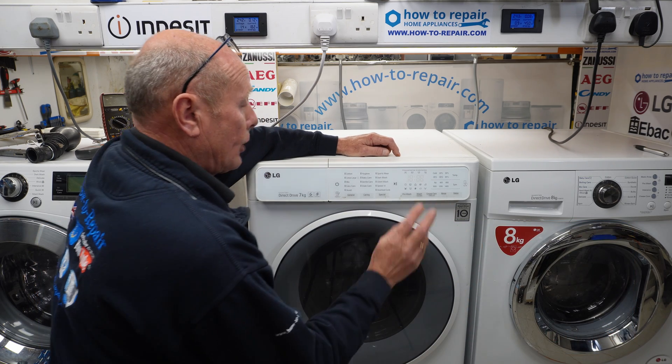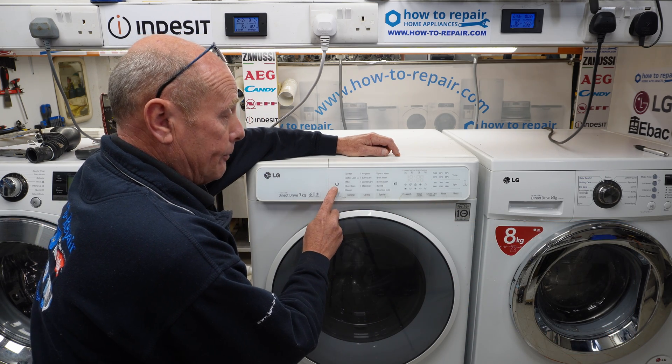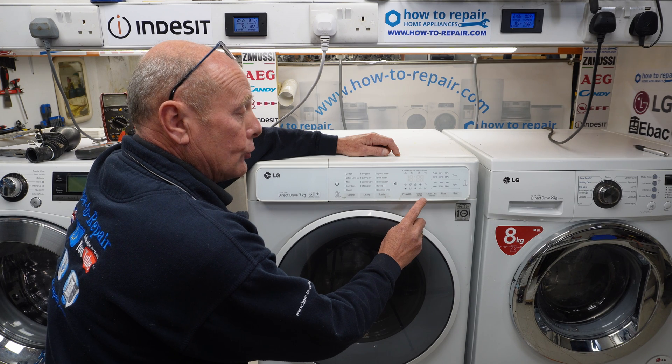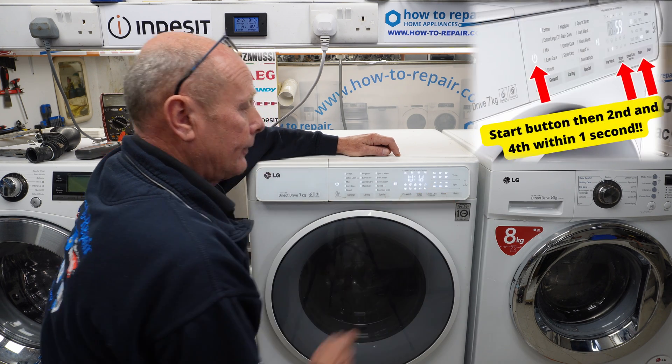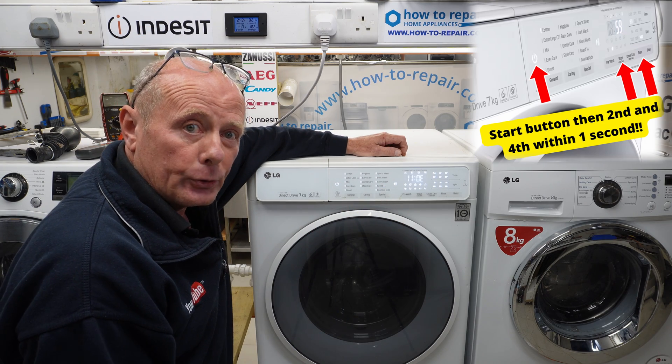Make sure the drum is empty and shut the door. You have to press the on-off button and then within one second you need to press the wash and the rinse button at the same time. This now enters diagnostic mode.